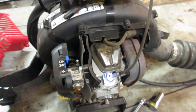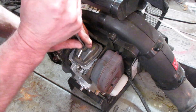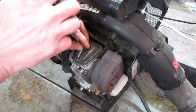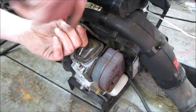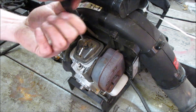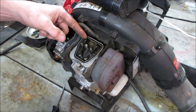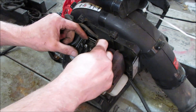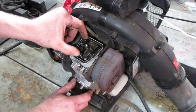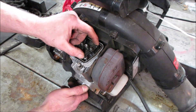So it didn't throw a rod, but it threw something. Let's take the little valve cover off. If it dropped the valve, when you take the rocker off it should pop right up and not have any valve clearance. This one's got clearance in it, this one doesn't - but it might be under compression. And this one has clearance.